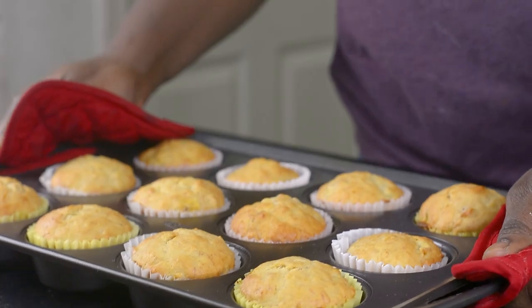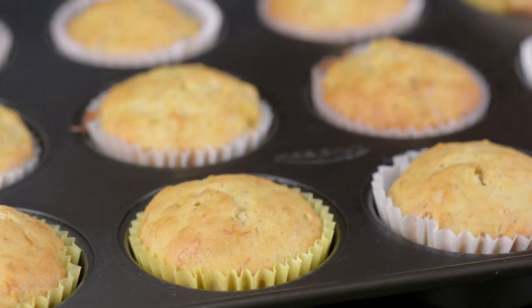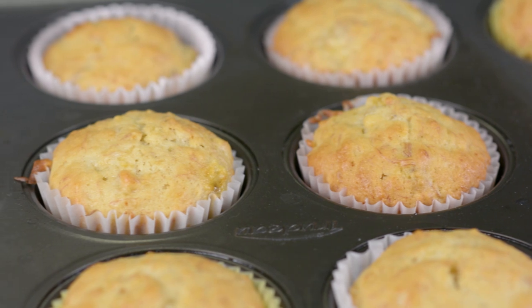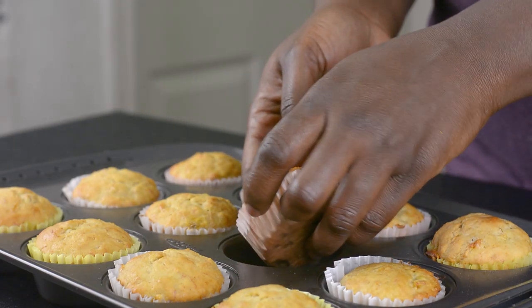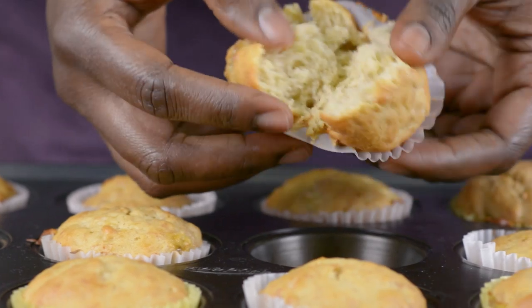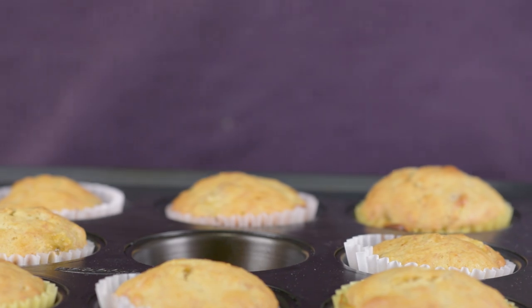Here we go! Our muffins are all done — as you can see, they look beautiful. I'm going to let them cool down a little bit. Let's see how this looks on the inside. Look at that — it's so soft and fluffy! Who's not going to enjoy this?